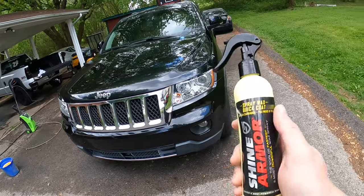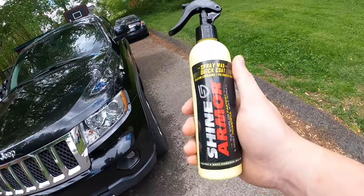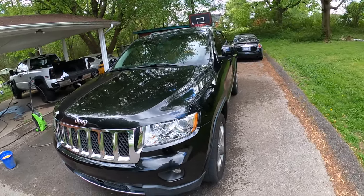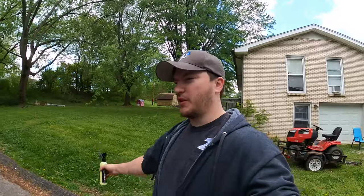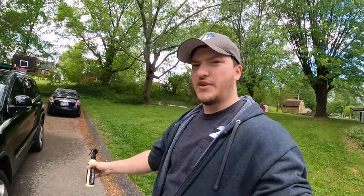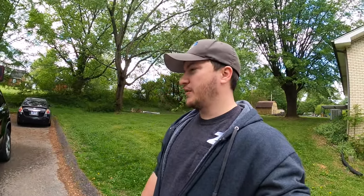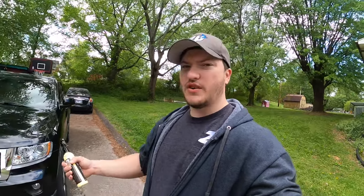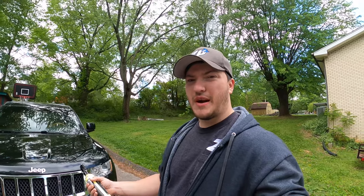I really, really actually like this stuff. Like I said, it's the first time I've used anything like this and I think it's a pretty good product. I might upload an update later in a week or so to see how it's still holding up, and I'll let you guys know. But for right now, I think that's going to wrap it up for this video.